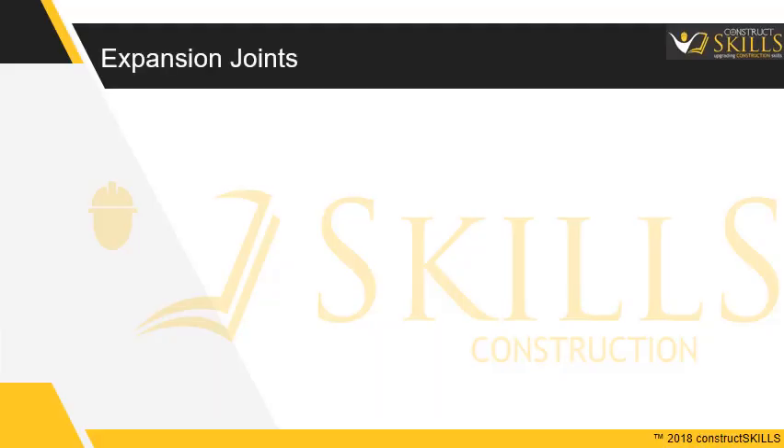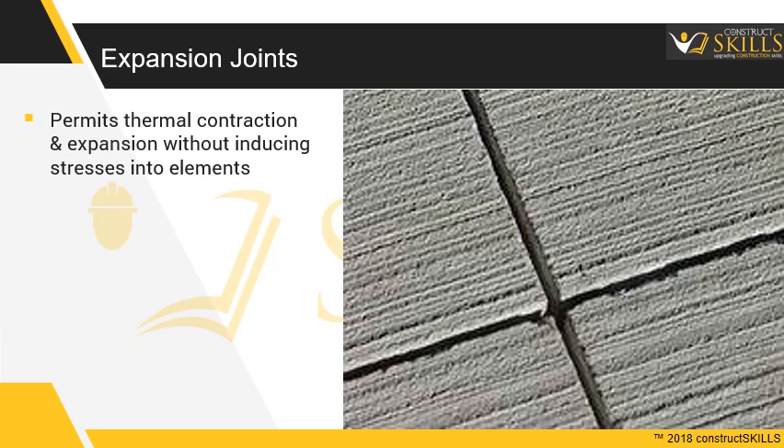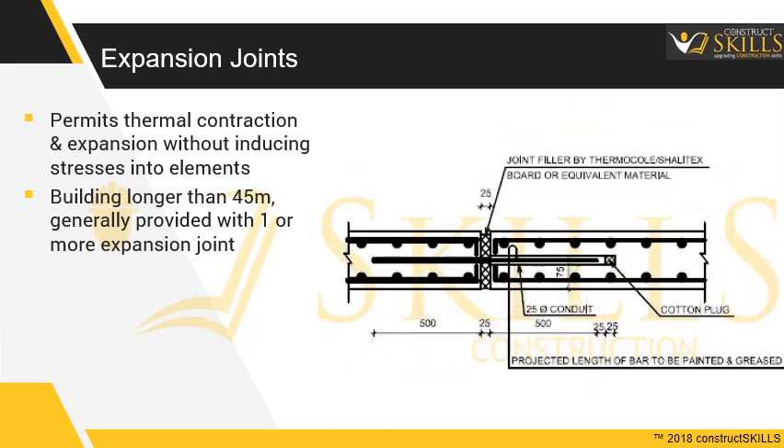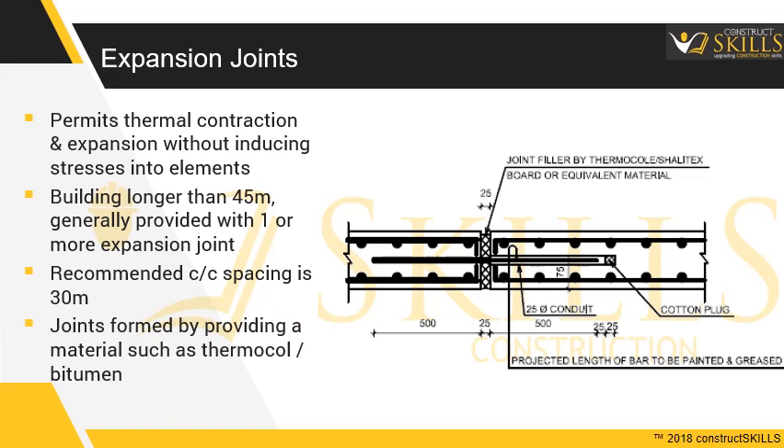Expansion Joints permit thermal contraction and expansion without inducing stresses into the elements. Buildings longer than 45 meters are generally provided with one or more expansion joints. The joints are formed by providing a material such as thermocol filled with joint fillers.